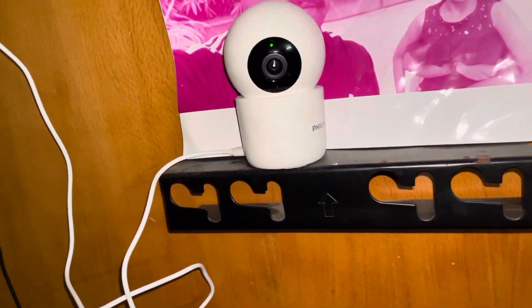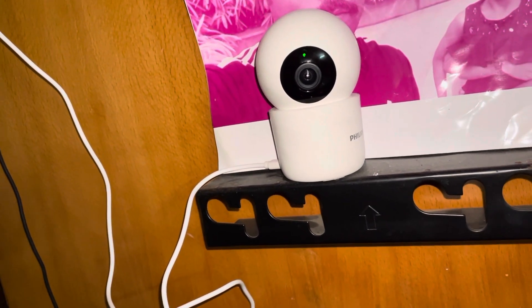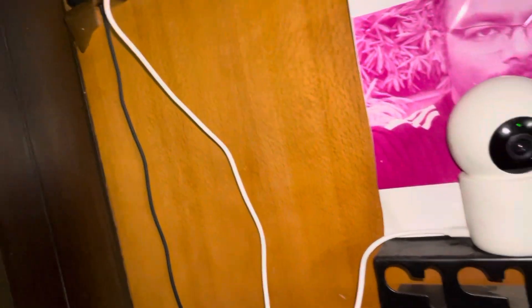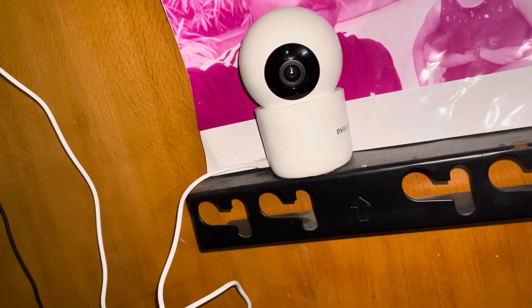This is from Amazon, the Philips security cam. It looks like this. It is around three megapixel and the quality of the video is amazing. You have to download the security app Philips from the App Store, or if you are using an Android phone, from the Play Store.